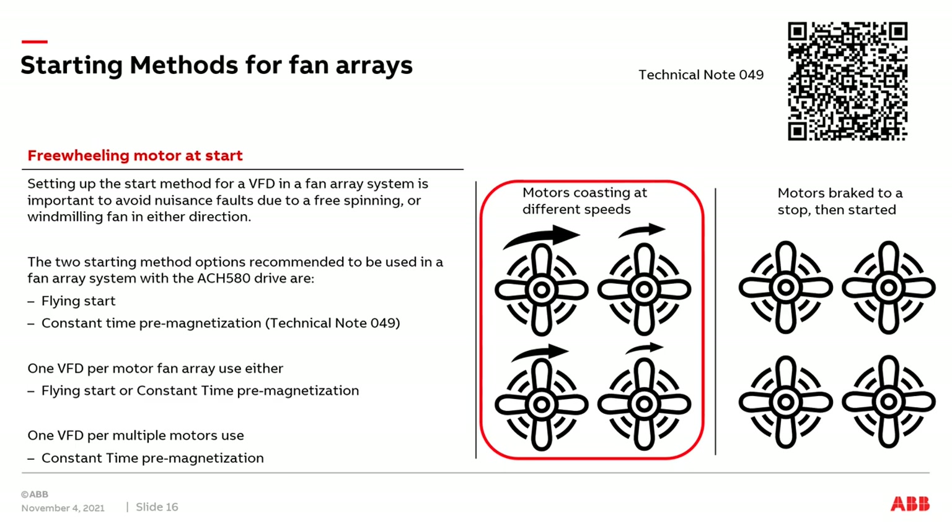Flying start works by sending out a pulse of energy to the motors and waiting for a signal to come back to estimate the speed of the motors. This works great for one drive, one motor. But with one drive and multiple motors, if there's a great enough speed deviation between the fastest and slowest running fan, the estimation of speed could be way off and the drive could trip out on a fault — which we obviously don't want when the drive is being asked to start.